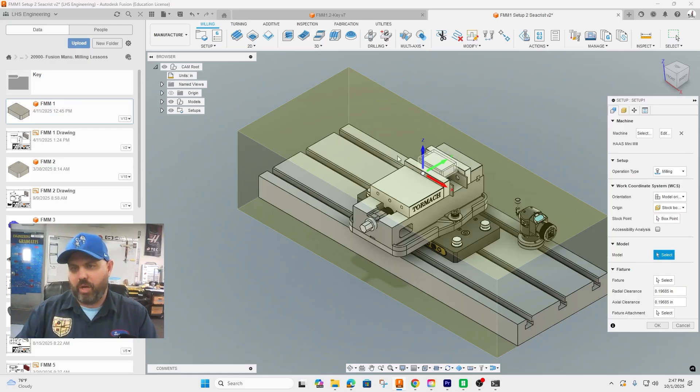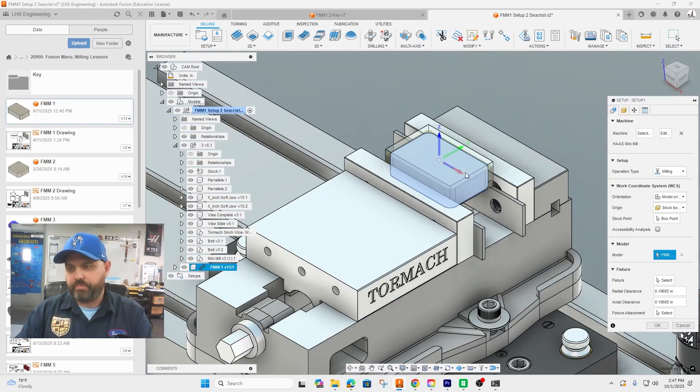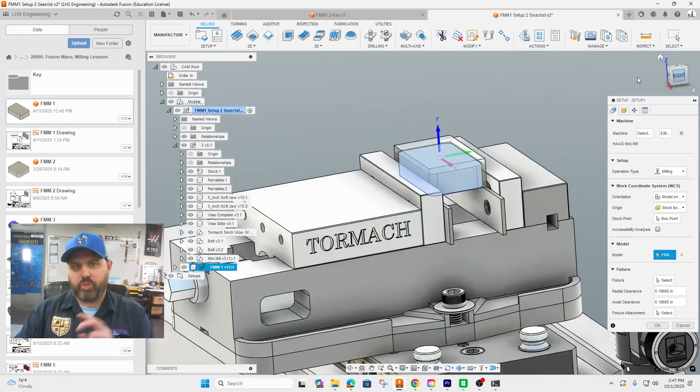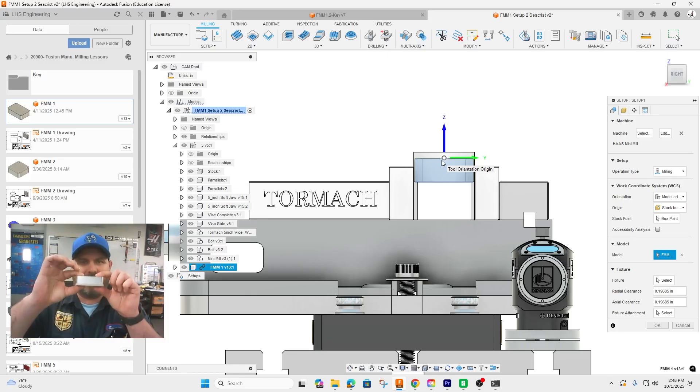Go to Model. The best way to pick the model is to open it here, and select it. Notice the green blocks got suddenly smaller and the XY orientation moved. On op two, because we care about how thick the finished part is, we want to put the origin at the bottom.